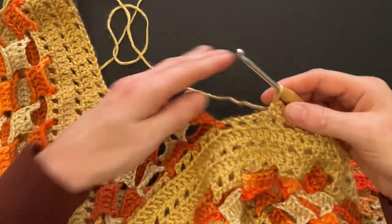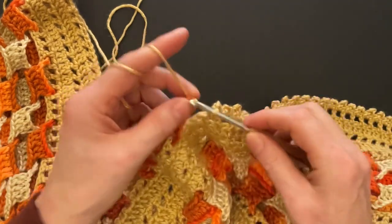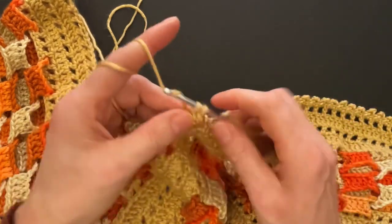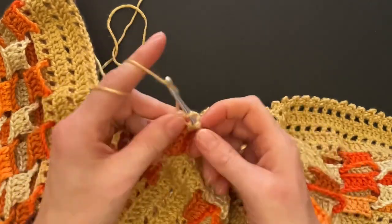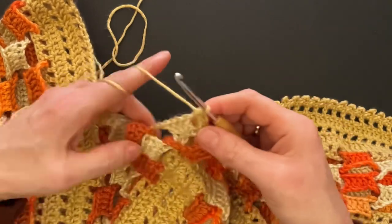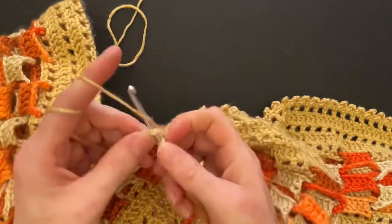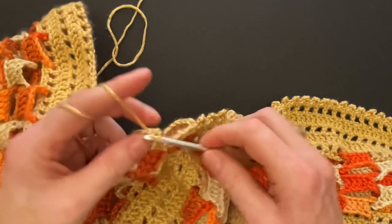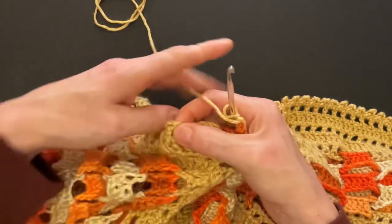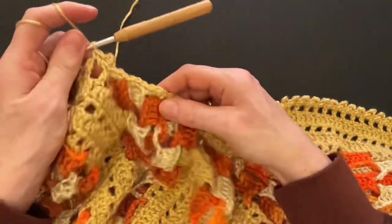At the neckline, leave two squares empty — one and two — and go directly into the chain of the chain link. Make three single crochets, not two, into the chain links at the neckline so we have a little bit more space on the neck. Go to the next chain links and make three singles into all the chain links. Then skip two squares and repeat the pattern: single crochet, picot, single crochet, all the way around.